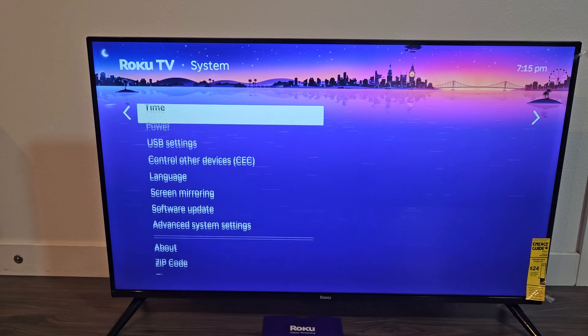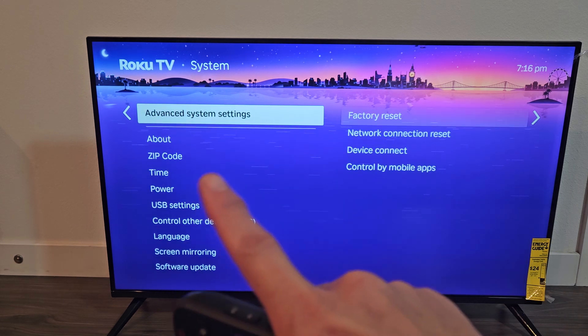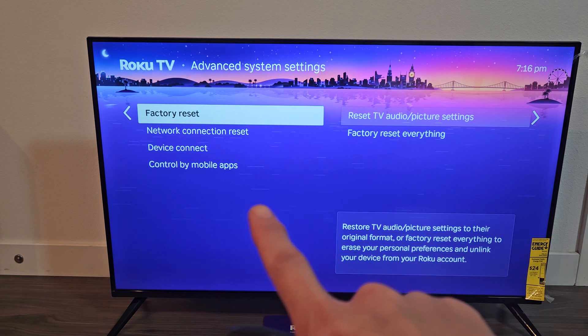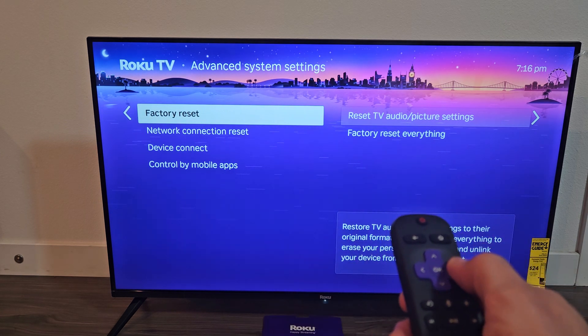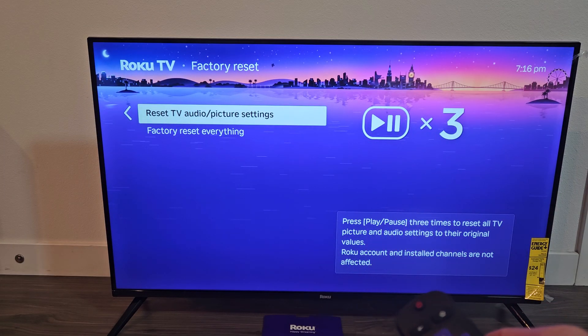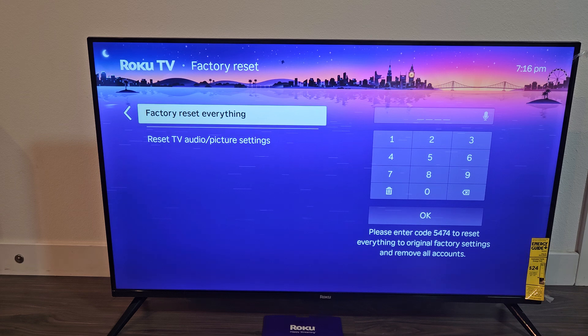Go down to Advanced System Settings and click OK on the remote. Now under Factory Reset, move over to the right, and you can reset TV, audio, and picture settings, or you can factory reset everything.